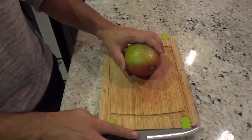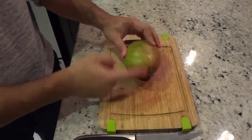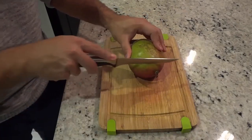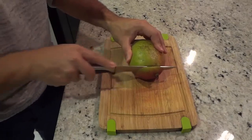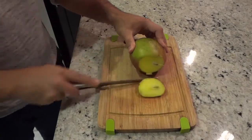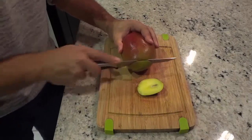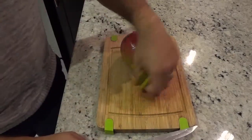You're going to start off by cutting both ends of the mango. I have the mango on its side and I'm going to cut off this end right here just like that. Then I'm going to flip it over and cut off this end as well, just like that. I'll place those two pieces off to the side.